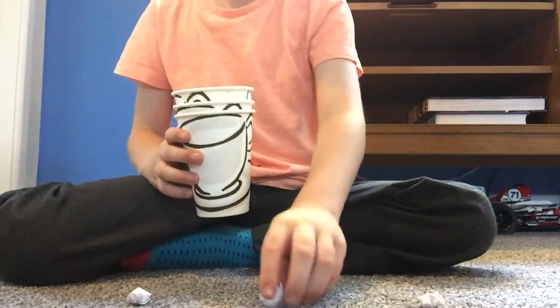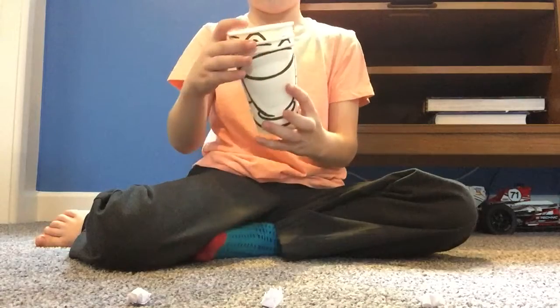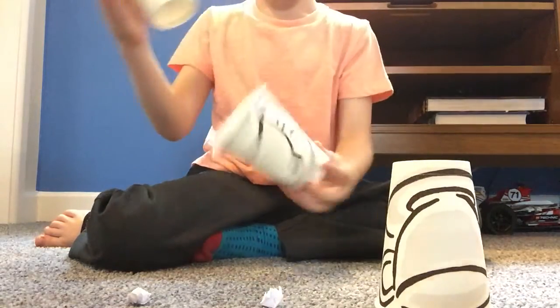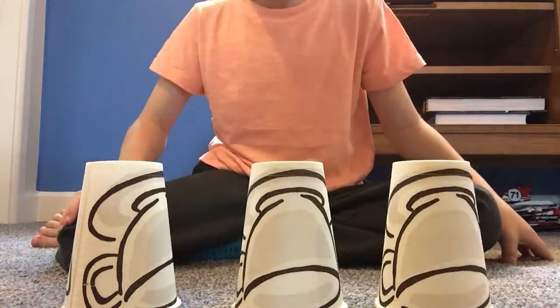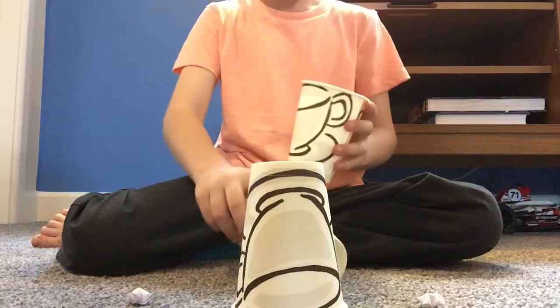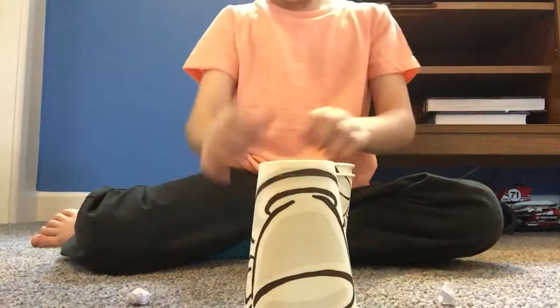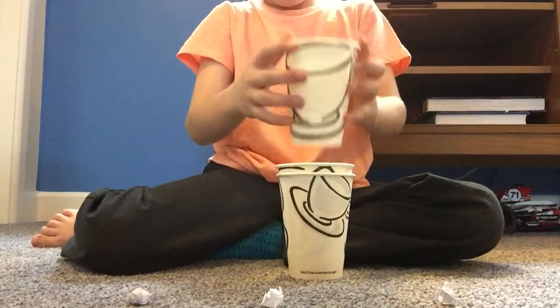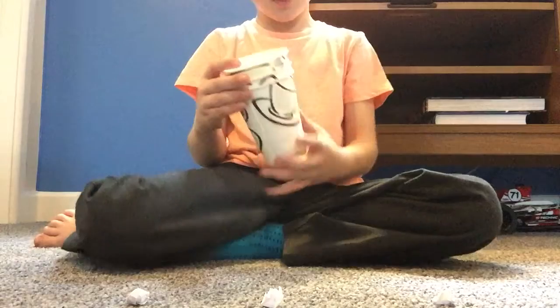And some cups here. Now we're going to put the cups over the balls. Wrong — sorry about this guys. All right, so we've got three balls. We're going to place some cups down.